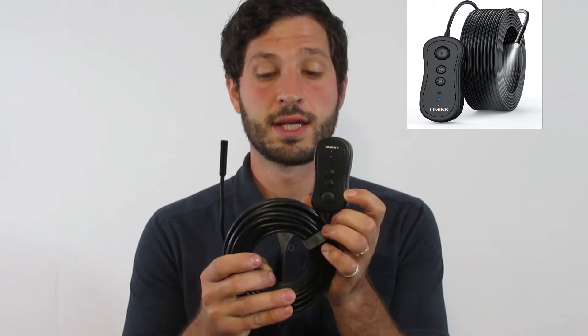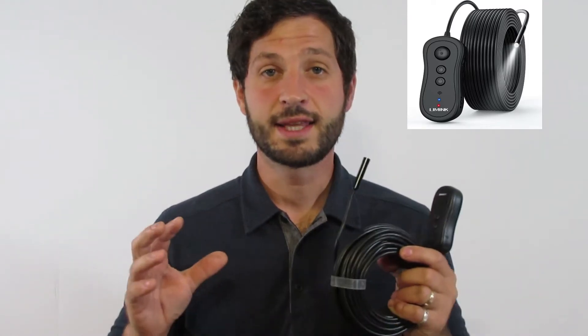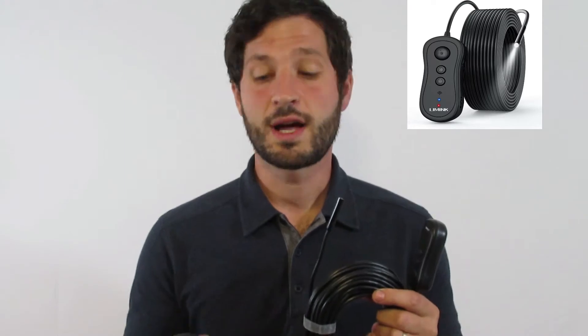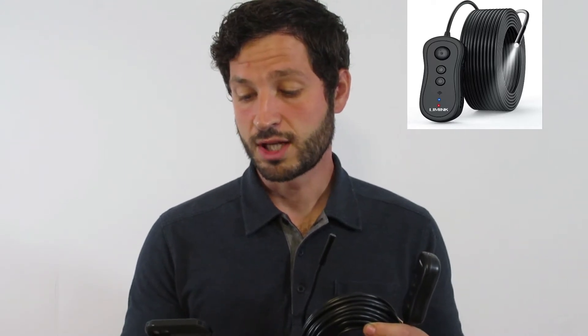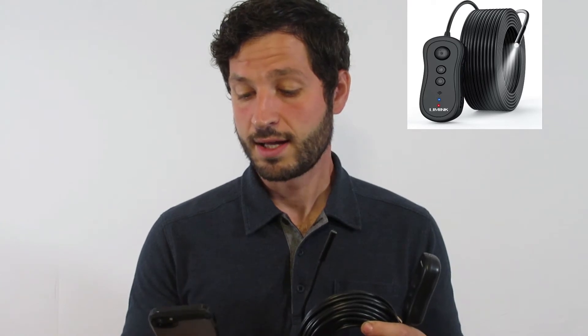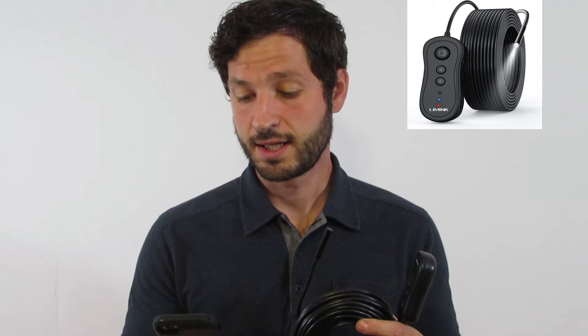Basically we just turn it on, and when the blue light turns on, it tells me this is putting out a Wi-Fi signal. I do not need the house Wi-Fi for this and I do not need a cell phone signal for this. Now that it's putting out a Wi-Fi signal, all I do is pull up my settings in my phone just like I'd connect to any Wi-Fi.